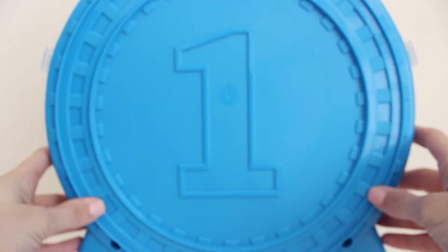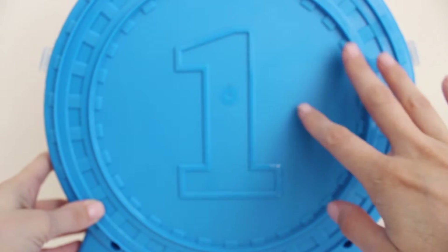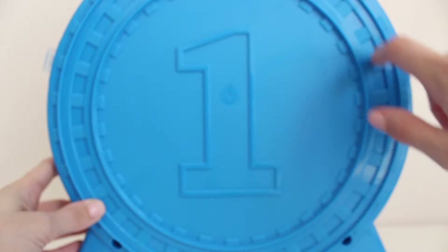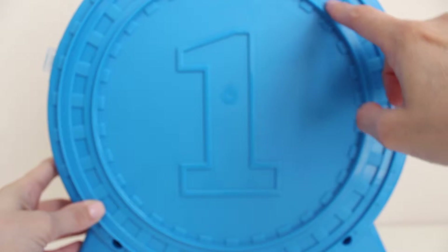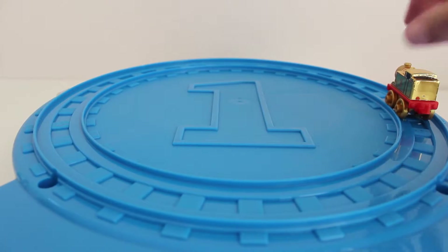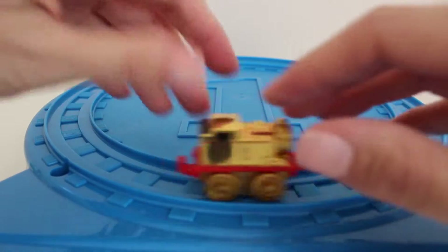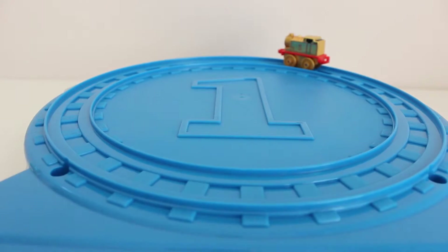This is the back of the storage container. You can see there is a number one and it's blue, so this is decorated like Thomas — the original Thomas, not the gold one that we got today. There is a track that goes all around the outside of the storage case, and you can use this track to push the miniature collectible trains on. They fit on this track perfectly. Here I've laid down the storage container and you can see I am pushing the new gold Thomas all around the track. It's a really cool feature — it's also a play tool.